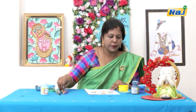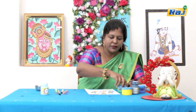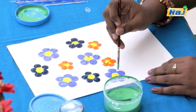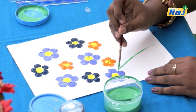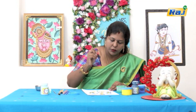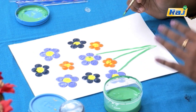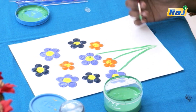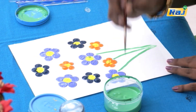Now the flowers are ready. We will add green leaves. We don't want to draw anything formal — we will use a round brush. We will add stems randomly, just a random line. If we don't put much paint on the brush, we will get a dry stroke effect. It will be a little bit, giving a natural look.